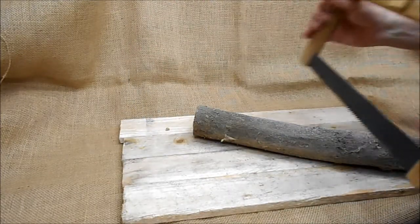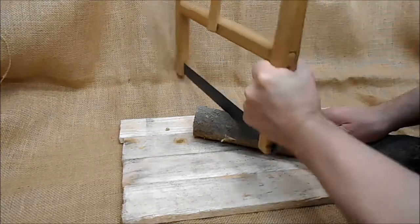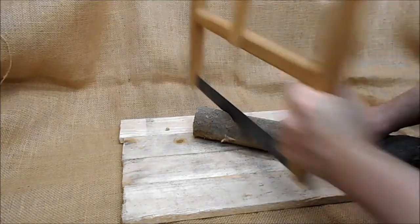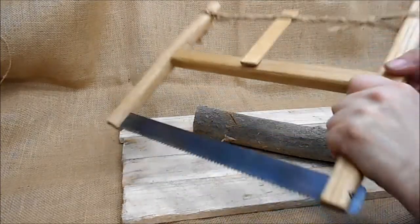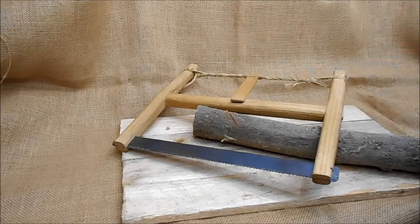So let's see how this one cuts. As you can see, even with a hand-made blade, this one has a very small set, which gives a very good cutting edge.